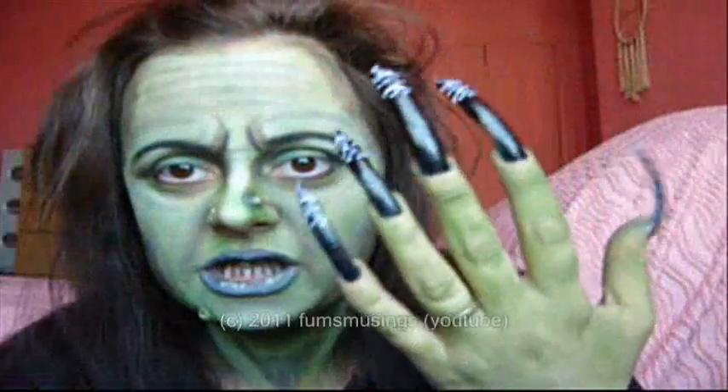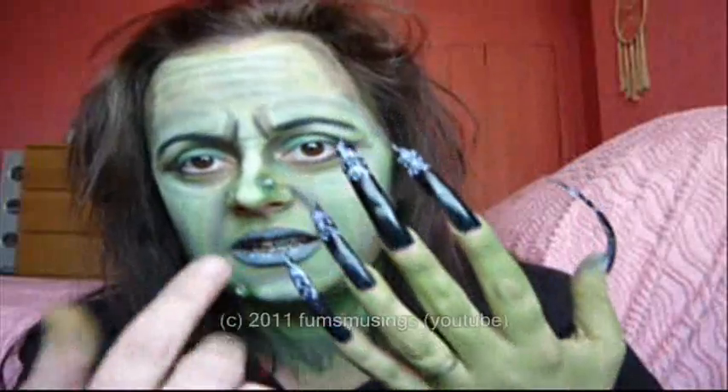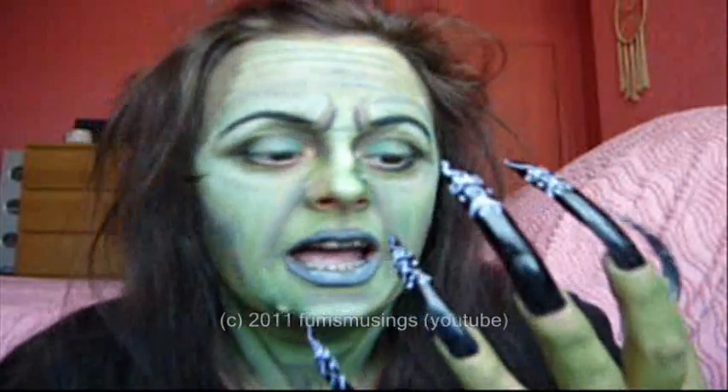All I've done is applied the nails that I've already made in a previous tutorial and painted the hand green. I'll just put a bit of shading on my fingers. So that's it — that's how to do green witch makeup with long nails. Hope you enjoyed the tutorial.